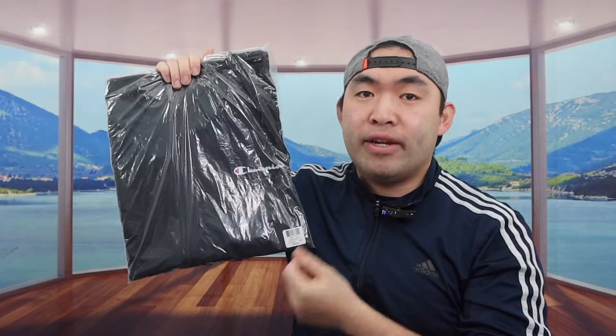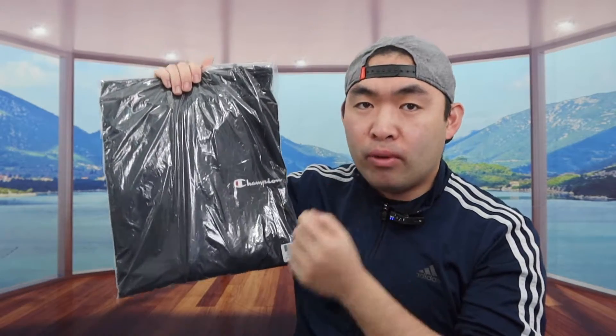Hey G-Squad, welcome back to the episode of Is It Worth It? So for today's episode, we got this cool Amazon find — people know what this is — it's a windbreaker jacket from the Champion brand.